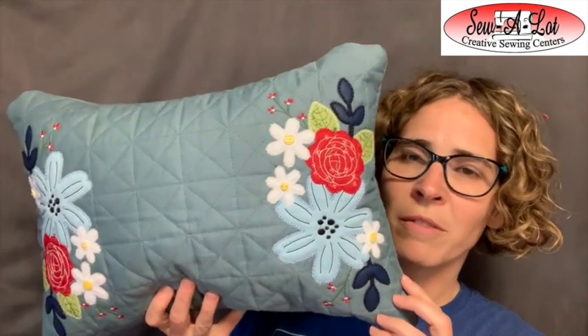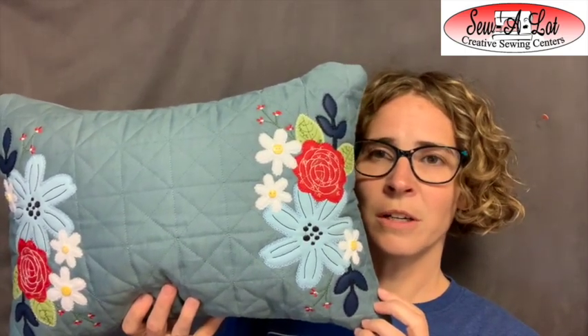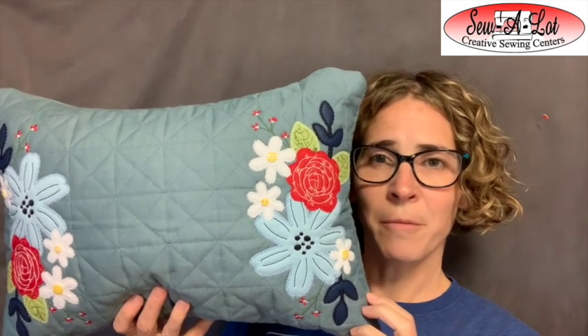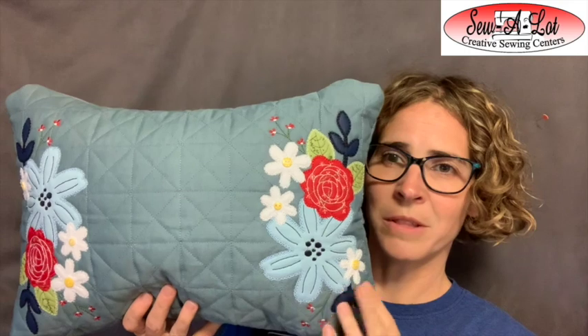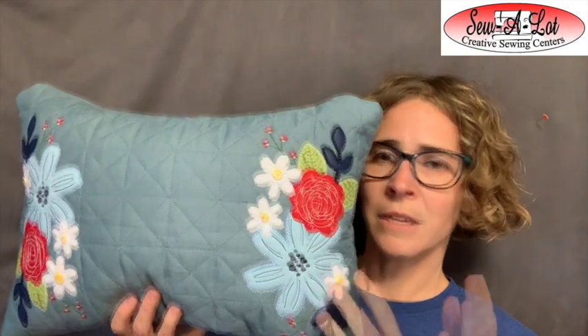Hey everybody, it's Leslie from Sew A Lot Creative Sewing Centers in Centerville, Ohio and Lexington, Kentucky. I'm coming to you with this month's — July 2021 — Kimberbell fill-in-the-blank project: the quilted pillow cover along with the pretty floral designs on either end. We're going to talk about how to create this pillow, and for those in our club joining our monthly Zoom meeting, we'll cover all the fun things we can do with the quilt pillow blank and this design.